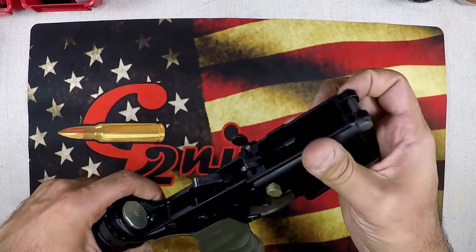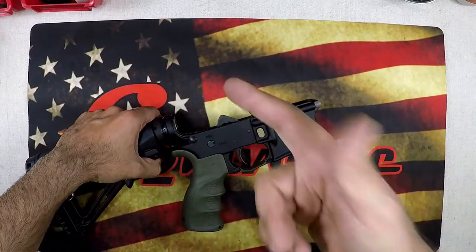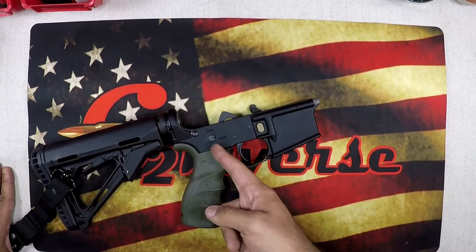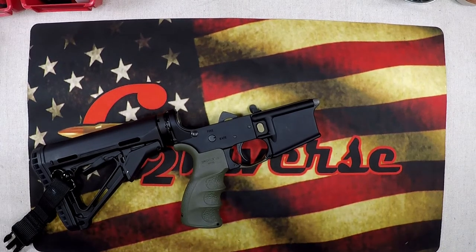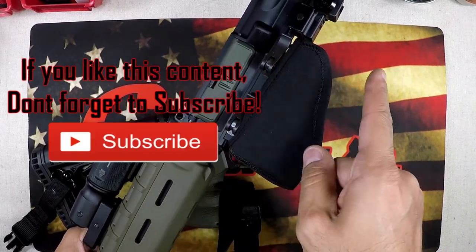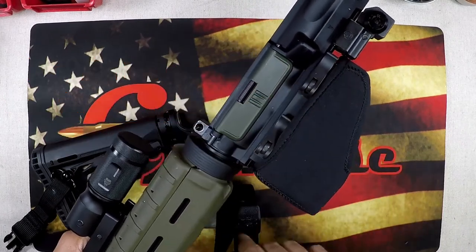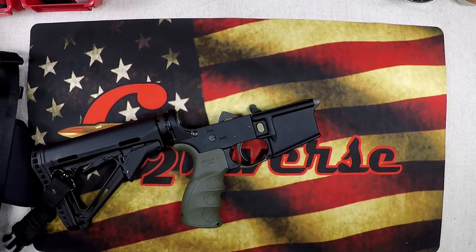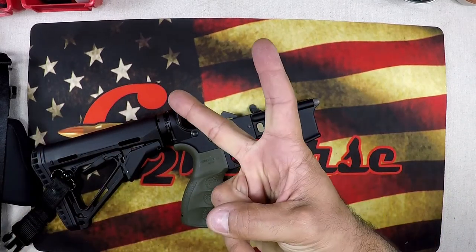That is it — that's how easy it is to replace your takedown pin without having to disassemble your stock. Don't be afraid; go out there, get those customized items, and make your rifle yours. If you didn't check out our video on how to easily replace your dust cover without taking off your barrel nut, I'm going to link it right here — another easy one that'll save you a lot of time. Until next time, make sure you're practicing safe weapon handling at all times, treating every weapon as if it was loaded. God bless America — G2 out.